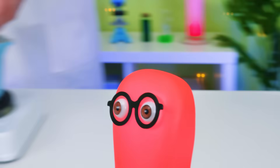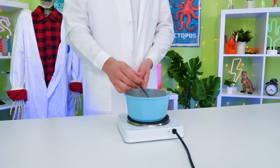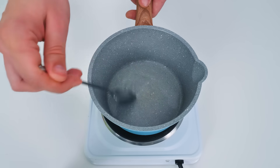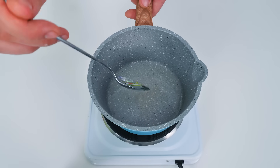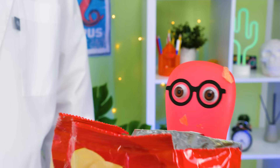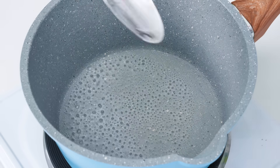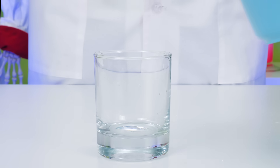Is it edible? Why are you cooking? Actually, sodium acetate can be added to some food as a seasoning — like potato chips, for example! But we're making some hot ice here! Holy cannoli! That sounds like it's worth a million thumbs up! Now that our solution has boiled, we can carefully pour it into a glass and leave it to cool down.